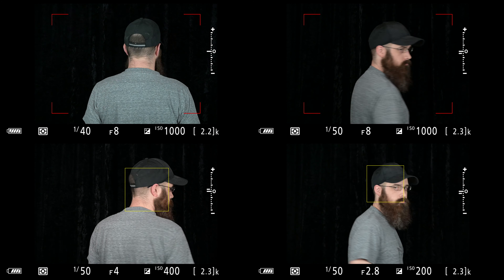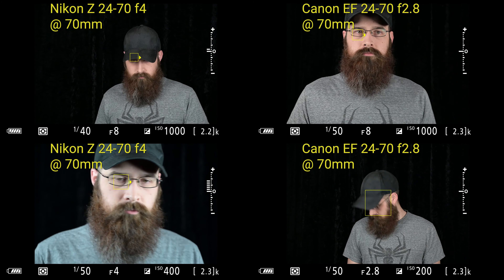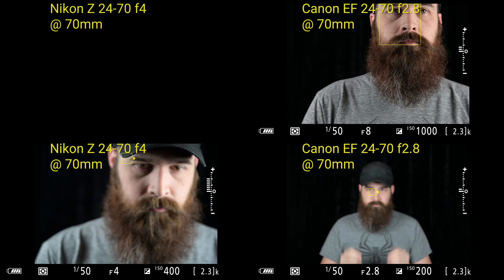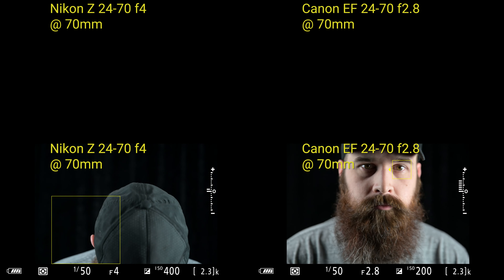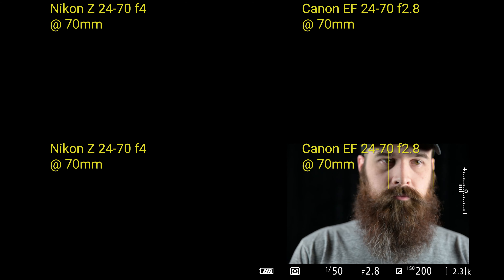Here we go again with continuous focus at 70 millimeter. I actually have these two lenses with some different settings. At the top you'll see they're both at f8, and then at the bottom I have the Nikon Z running at f4, which is the fastest you can set it to, and the Canon 24-70 at f2.8. I sort of realized after the fact that I should have shot them at the same f4, but unfortunately I returned that lens. Even still at f2.8, which would be a more difficult track, you can see that it's just as good as the Nikon is at f4. So the adapter is not affecting that at all.